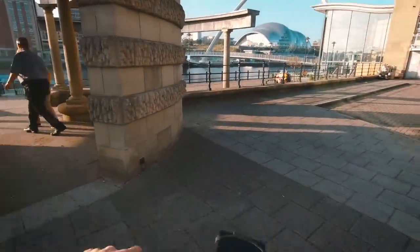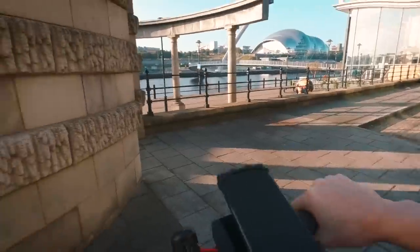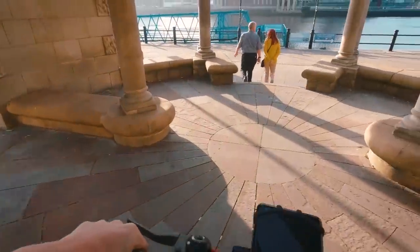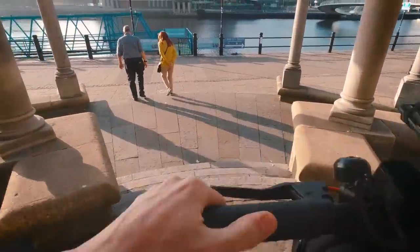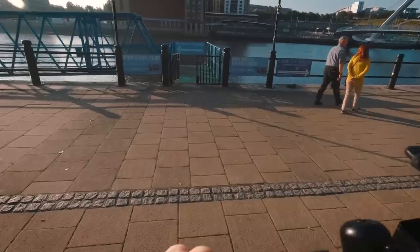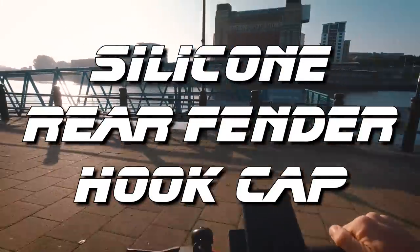This is really more of a tip for Xiaomi 365 owners rather than an accessory. In fact it's a tip that, if you follow it, will more than likely save you a few quid from having to buy a replacement accessory later down the line. It is of course the silicon rear fender hook cap.